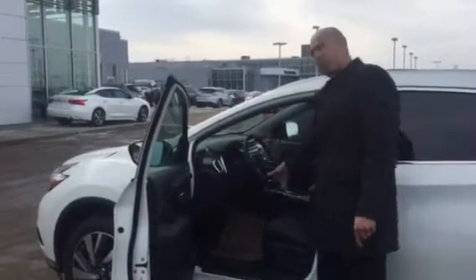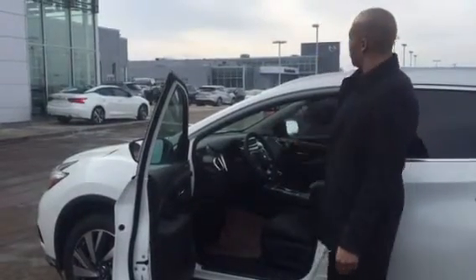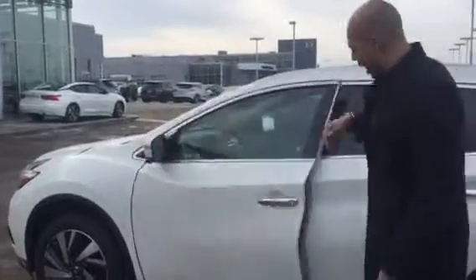On the steering wheel right here you have your Bluetooth and hands-free controls and everything like that — we'll go over that once we get inside. You also have your navigation located in the center.